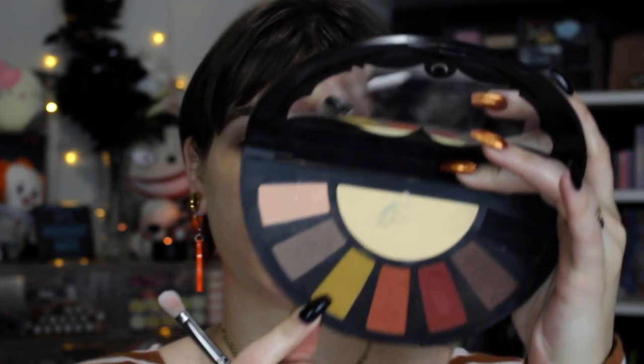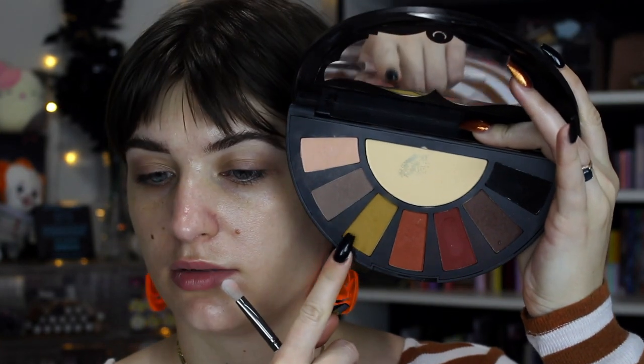I actually want to start with the yellow called Worm right here. I'm just going to use this ColourPop E23 — it's kind of a tapered blending brush. I want to use this because it's a little bit smaller so I can kind of keep it a little more concentrated. I'm just going to start working it through the crease.